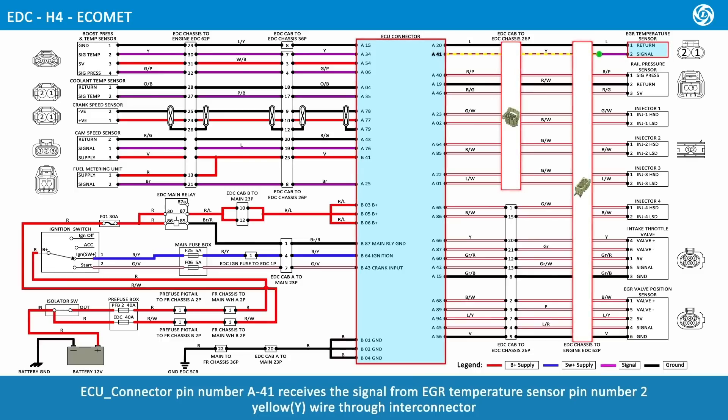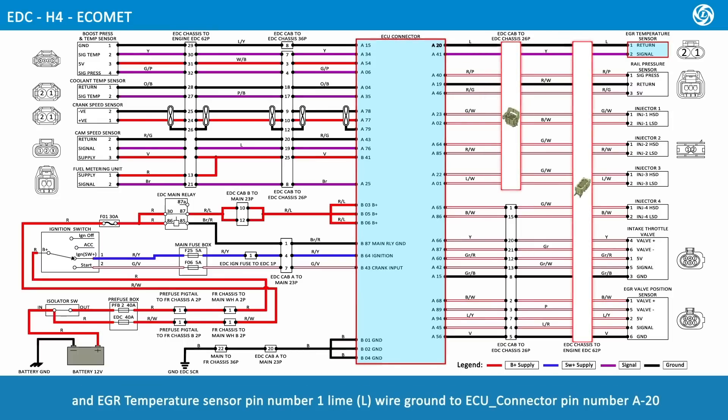ECU connector pin number A41 receives the signal from EGR temperature sensor pin number 2, yellow wire, through interconnector. EGR temperature sensor pin number 1, lime wire, is grounded to ECU connector pin number A20.